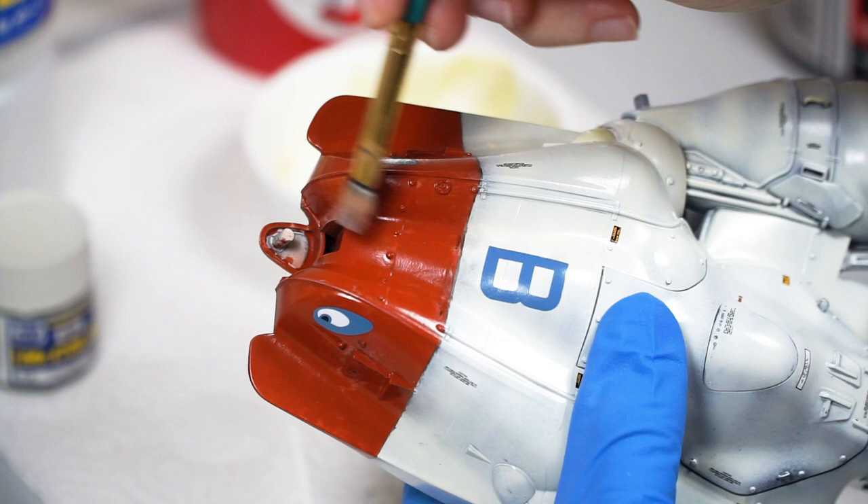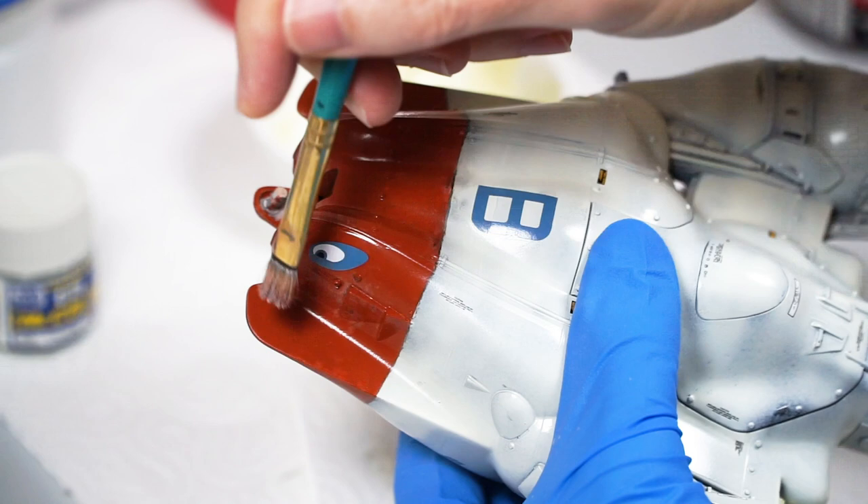Then if I go too far — and you know that's our thing here — it will also reactivate some of the red-brown, removing a little and picking up a little.